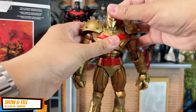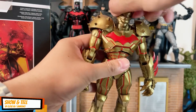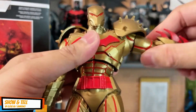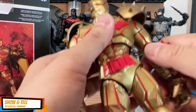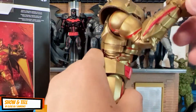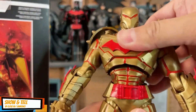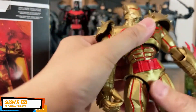With this you can turn the head 360 if you want to. This one just swivels, and you can still have the butterfly joint. It also has biceps articulation, and you have single jointed elbows and ball jointed fist.